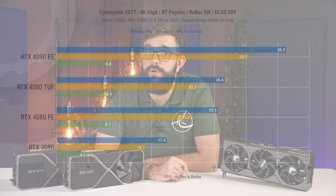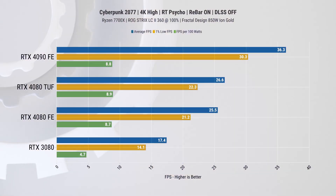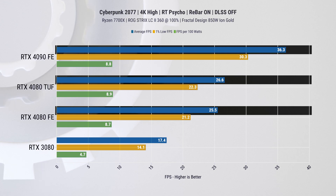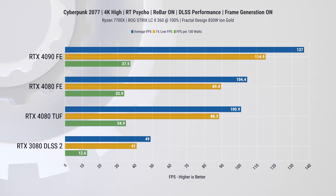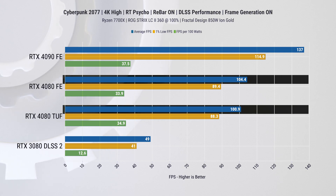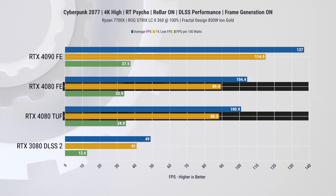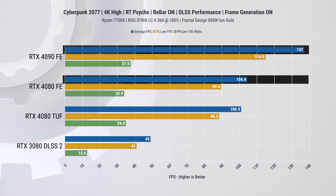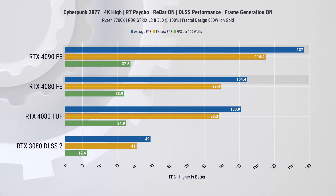In Cyberpunk 2077, we also maxed out all the settings and pushed ray tracing to what they call Psycho mode. These cards are properly punished — it's not a really pleasant experience on either one with these settings. The ASUS card is 4.1 percent faster than the Founders Edition, and the RTX 4090 is leading with 36.5 percent more FPS on average. With the full DLSS suite of features enabled, the game becomes playable again, and this is the first time the Founders Edition card is actually performing better than the TUF Gaming — it had a 3.4 percent lead on average FPS and 1.2 percent on the 1-percentiles. The RTX 4090 is 31.2 percent faster than the 4080 FE here.